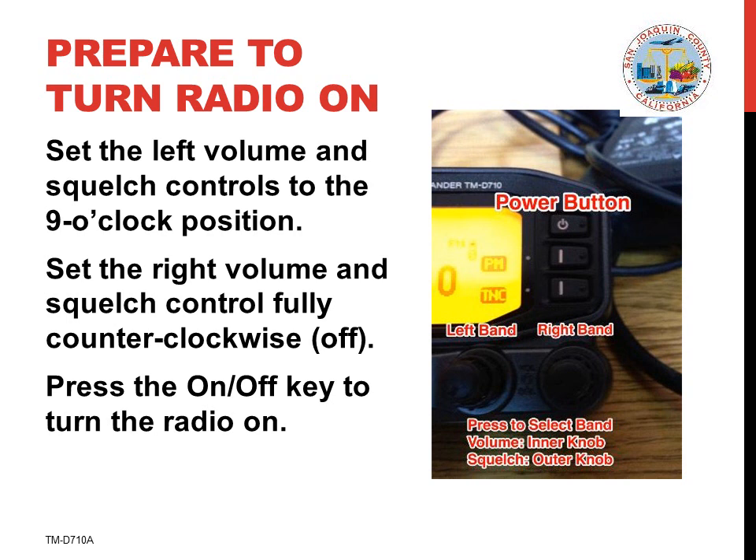With the volume and squelch adjusted, press the power on-off button. The radio display should now light up. If it does not, check the power supply and make sure that it's turned on.